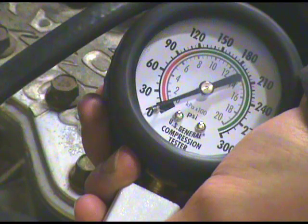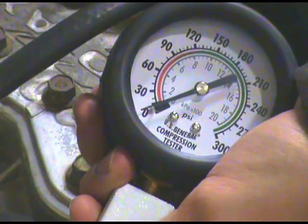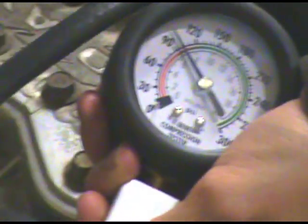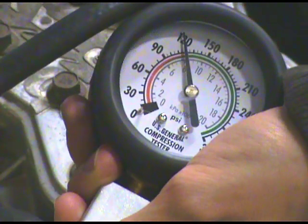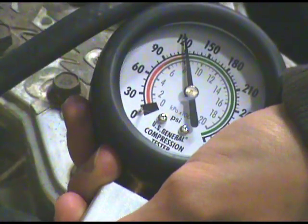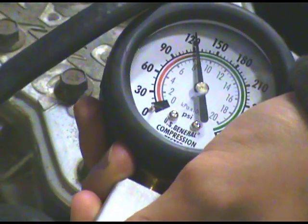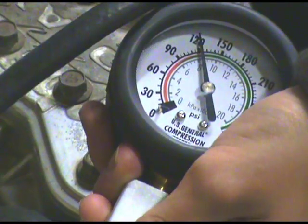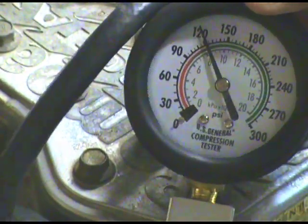First we did the right cylinder, now we're doing the left cylinder. 120 as well, so they look even.